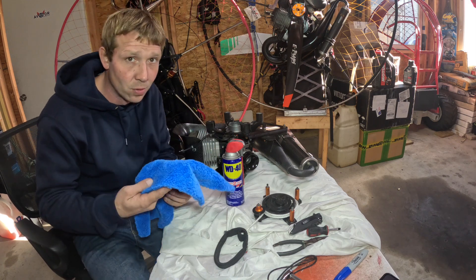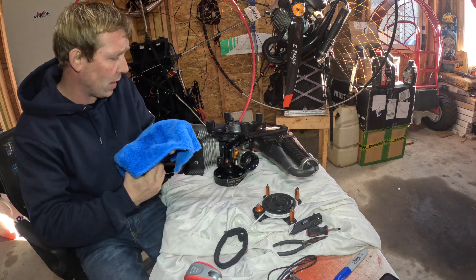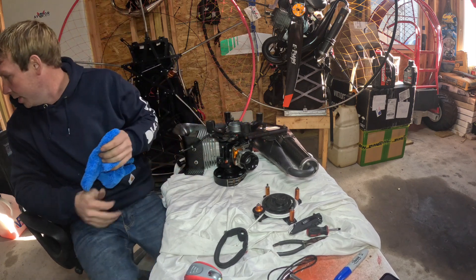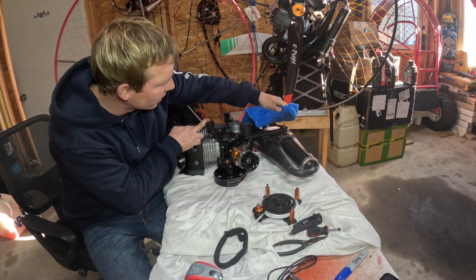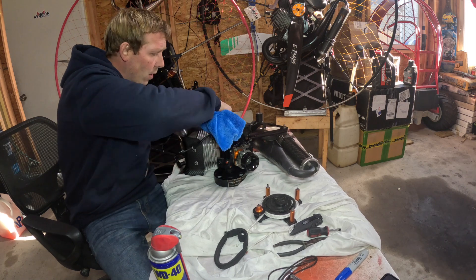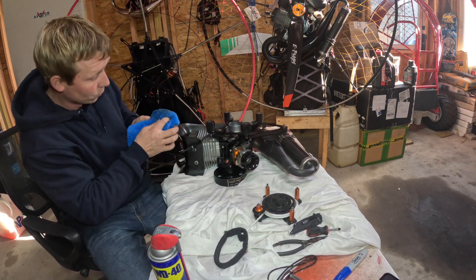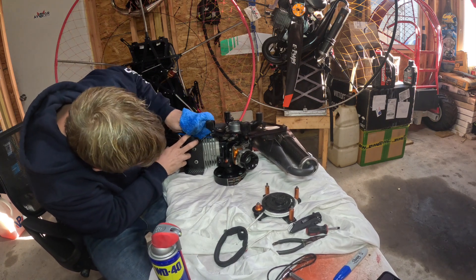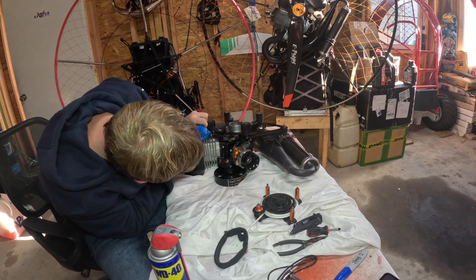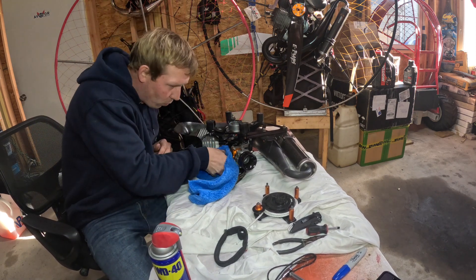Every time I clean any of my motors, especially the two-strokes, I use WD-40 — but instead of spraying the motor directly, I spray it on a super soft cloth. Just a quick wipe on everything to get some of that sand out that I normally can't get to. These are aircraft engines, and personally I want them to be the cleanest engines I have. We're flying in the air — sometimes a couple thousand feet up — so I want everything really clean. And while I'm cleaning, I'm also inspecting everything I normally can't look at to make sure nothing looks damaged.